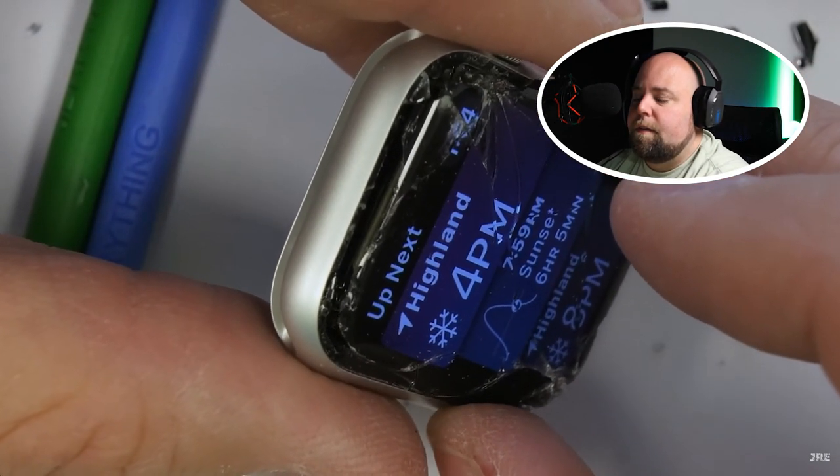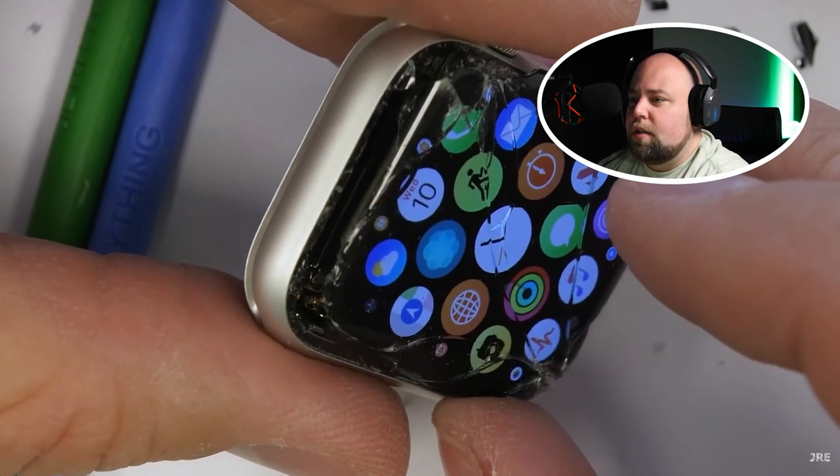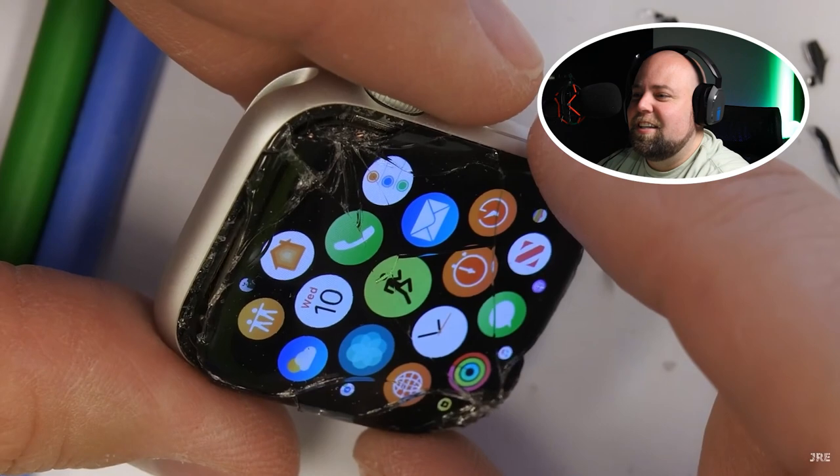Finally, after removing all the little slivers of glass and slicing my plastic under the larger chunks, the whole screen is loose from the Apple Watch body. Everything is indeed still working at this point, which means we haven't messed up yet. Cross your fingers it stays that way.